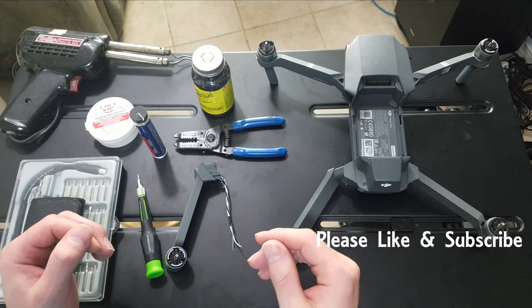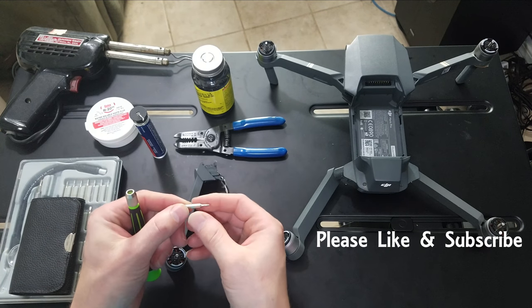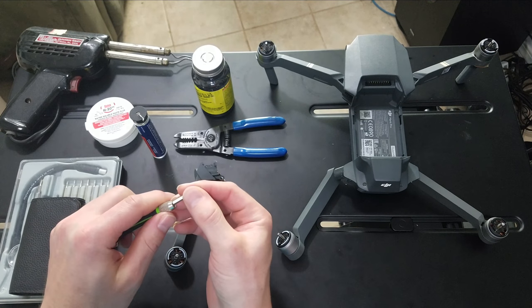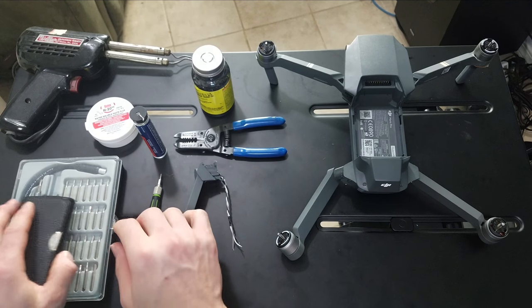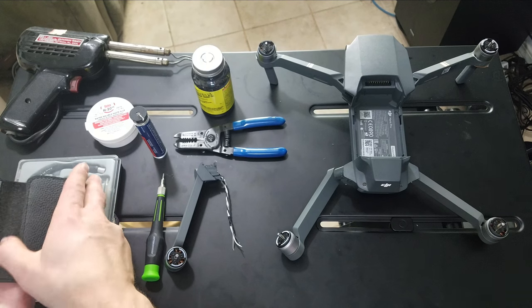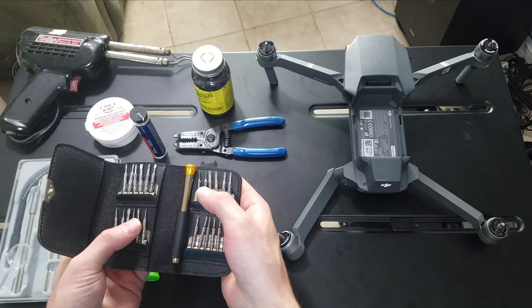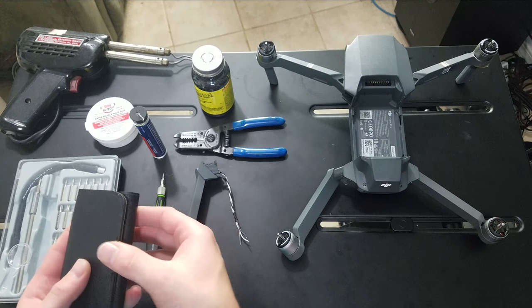Before we get started, let's go over our setup. We need the 1.5 millimeter hex head — you can see it's really tiny — and the screwdriver bit, locked in place. There are various bits like Phillips, regulars, and Torx. I prefer these smaller, more sturdy ones. We'll be using the actual Phillips, and we'll use a regular to pry off one of the components you'll see in a second.